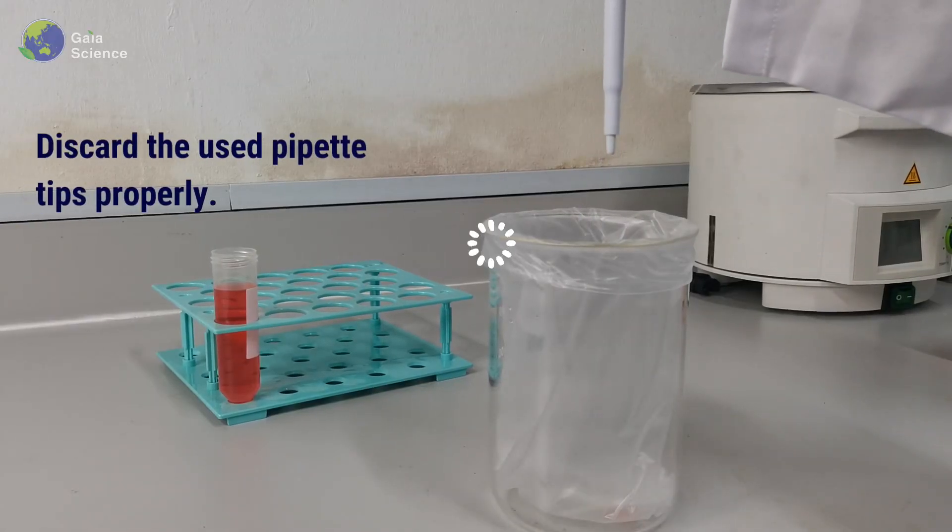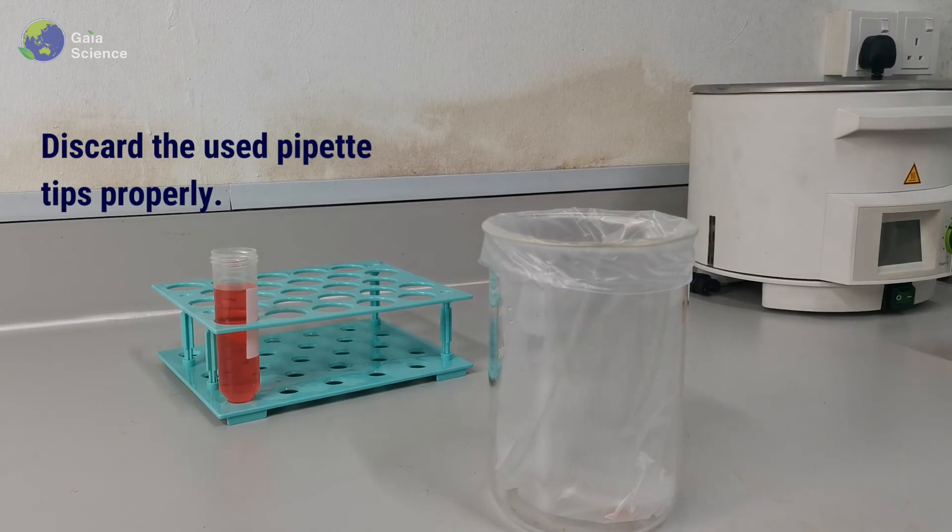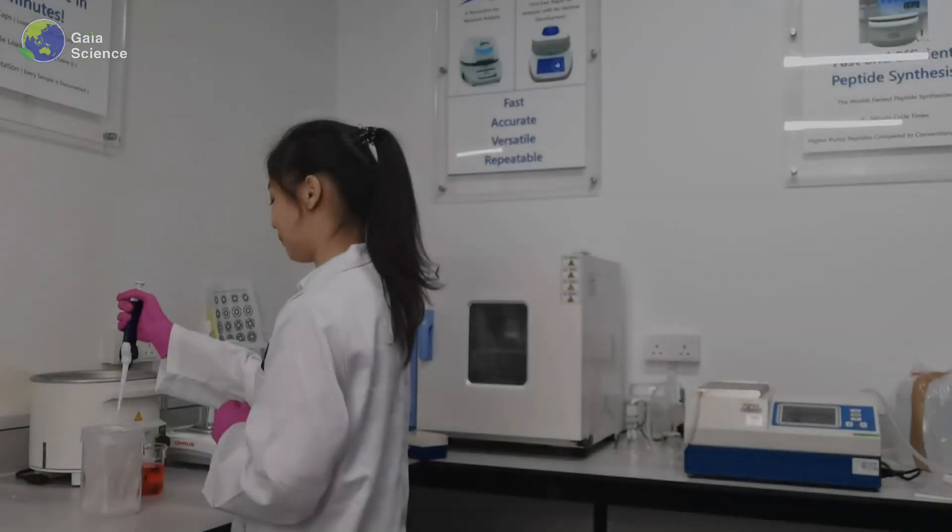Discard your tips into a biohazard waste bin using the ejector. Thank you for watching.